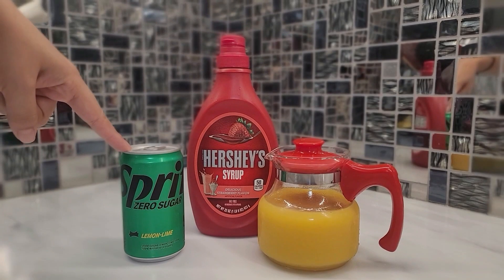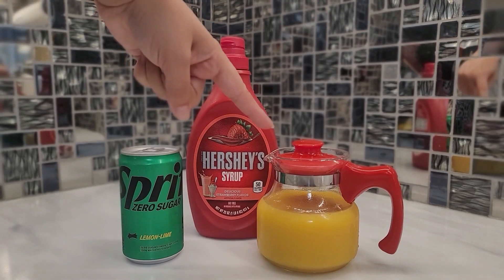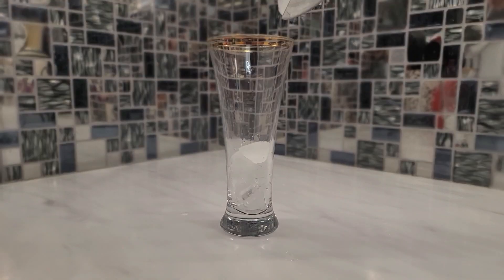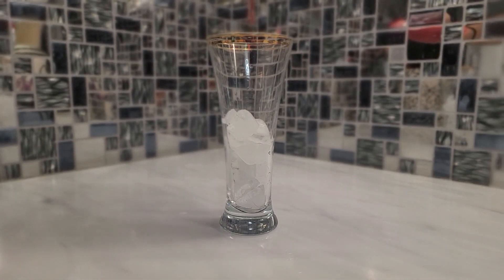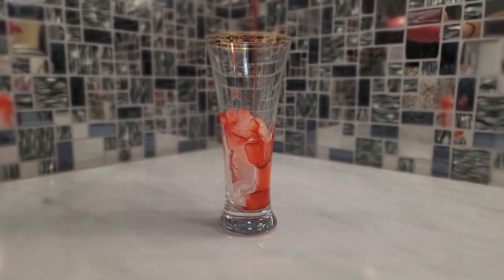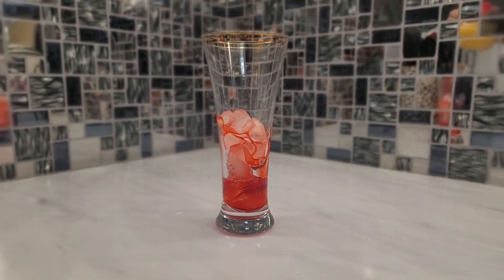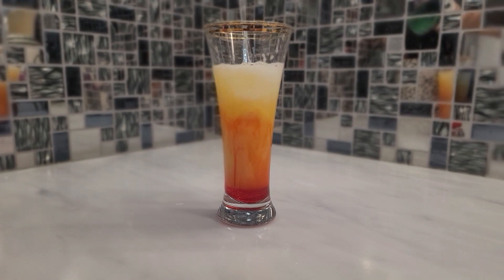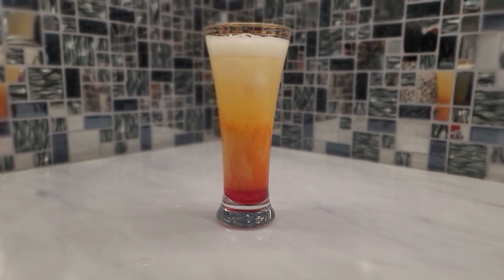Let's start the recipe — this is a glass recipe. Basically, you have to add ice. After this, you have to add strawberry syrup, minimum 2 to 2.5 tablespoons, depending on how sweet you like. Then you will add orange juice, about half a cup. And on top of this, you have to add 7-up or Sprite. Then we will mix it a little bit.